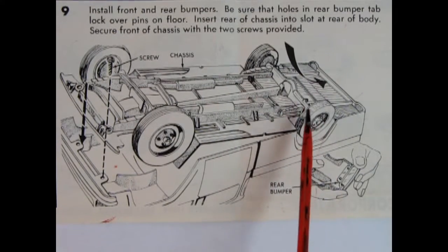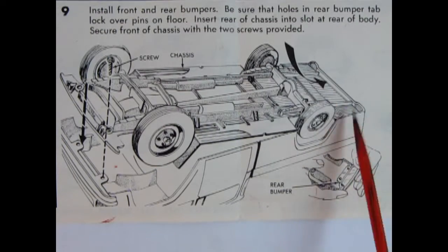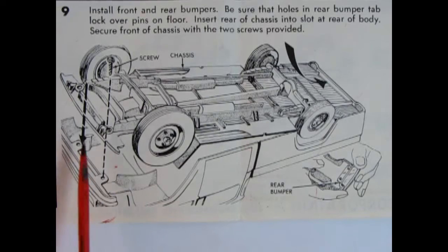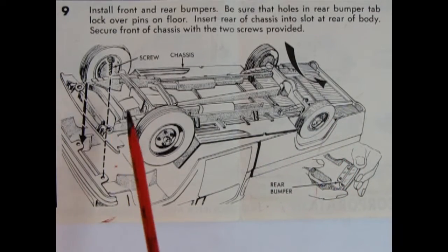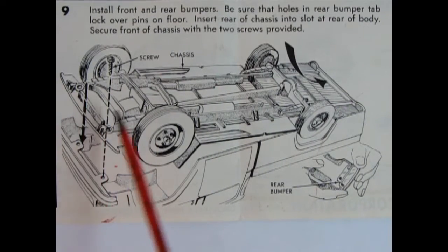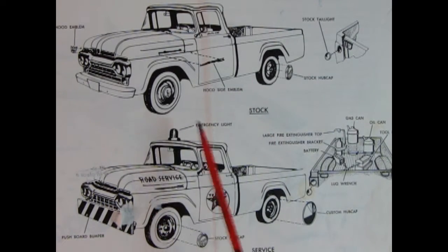Panel nine shows the chassis going into the completed body with interior and glass. The back end slides into some tabs and then pushes down. There's a front bumper and a rear bumper as well. It shows screws going through two or four holes, and I'm not sure if Round Two is going to include screws or fill those in with plastic posts or pegs like they did with some later kits — we'll see once the model gets released.